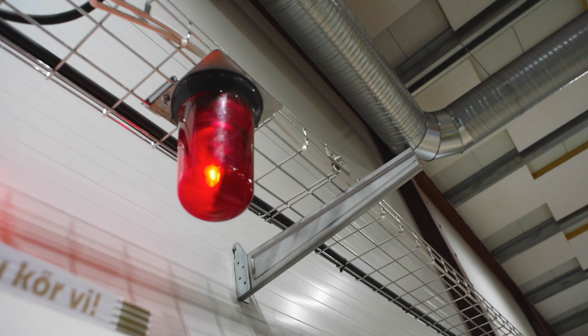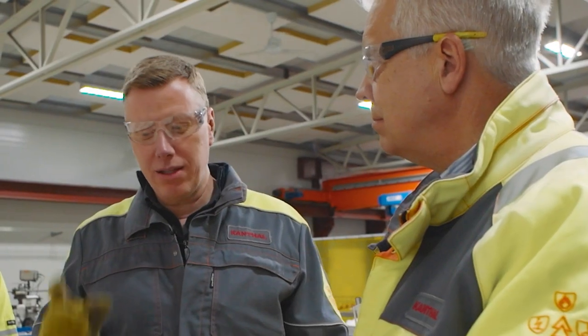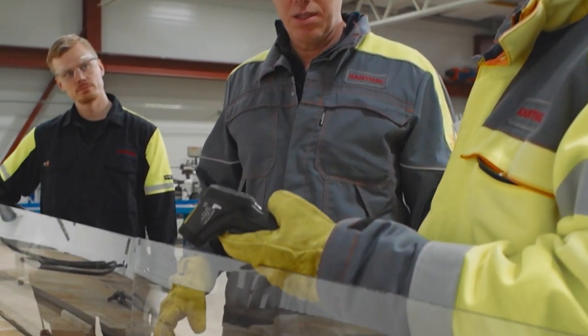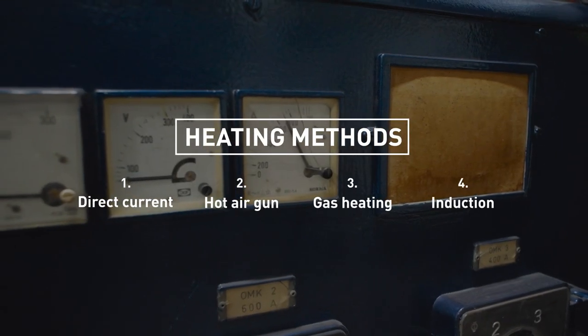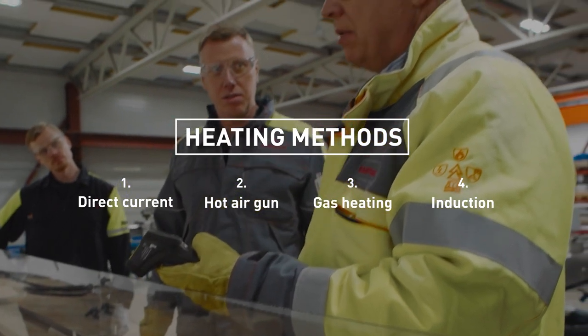Okay, we're going to look at how to form the strip element. Before we form the Kanthal strip element, we've got to heat it up. This is one way of electrically heating the strip, and it is a very quick way. You can see here — we have now switched on the current, and the temperature is rising quite quickly.